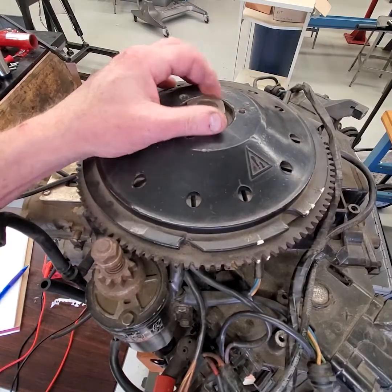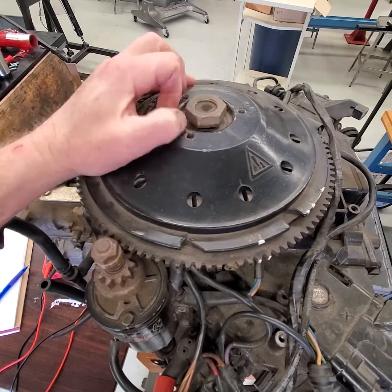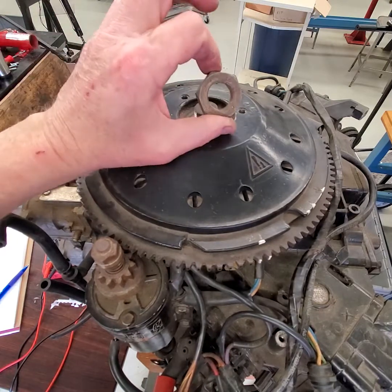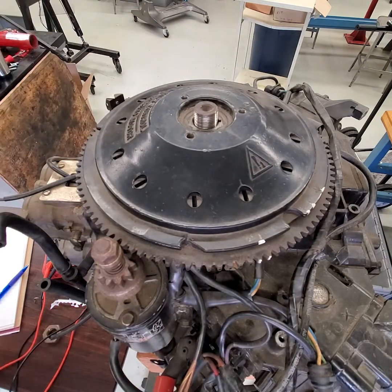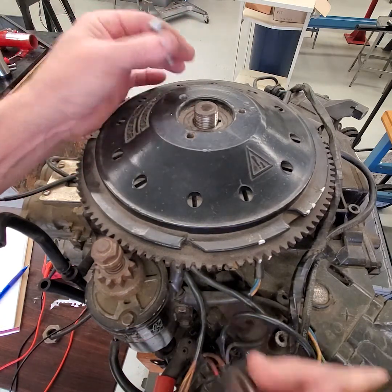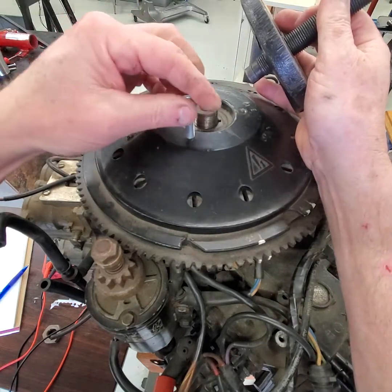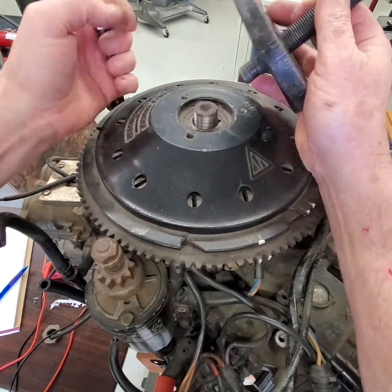To pull the flywheel off this Johnson V4 — an older one, probably from the 70s or early 80s — grab an impact gun and get a 1-5/16ths socket; it's a big nut. You might have to borrow it from your buddy. You'll also need three fine-thread 5/16ths bolts — 5/16ths diameter, fine thread, 24 pitch — that thread into the flywheel for the puller.